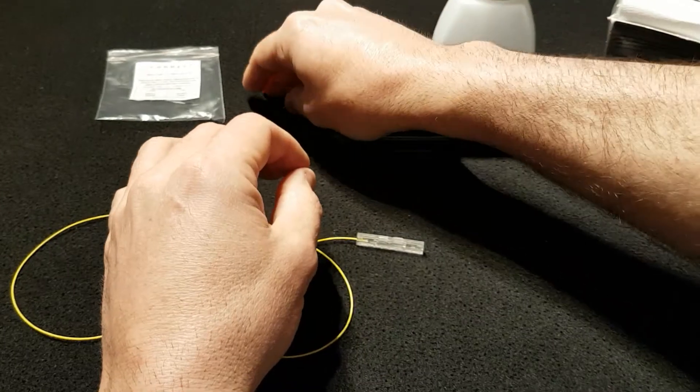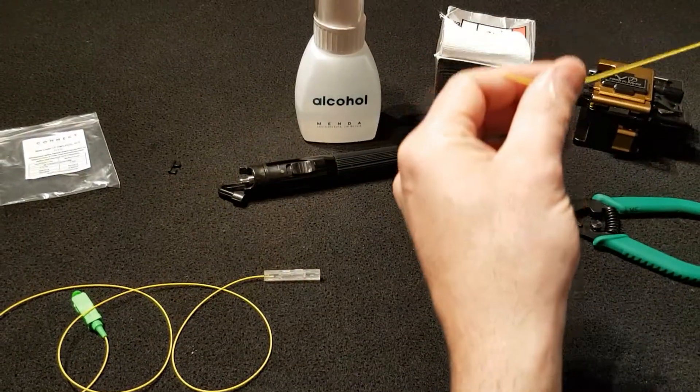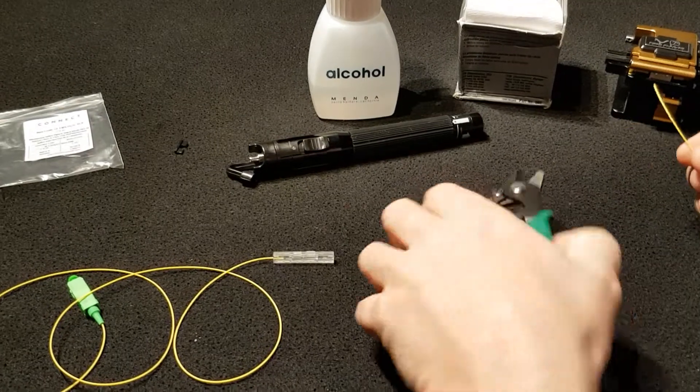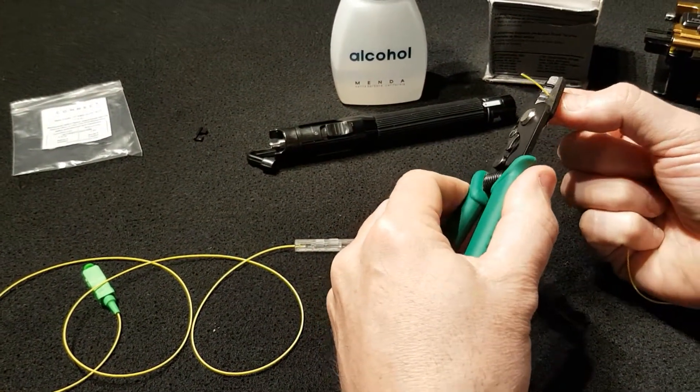Once we do that, we are going to be preparing the fiber that we are going to be joining. In this case, we are going to be using 900 micron fiber, so we are going to start with the removal of the 900 micron buffer.